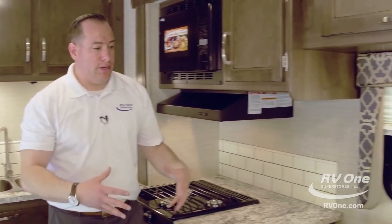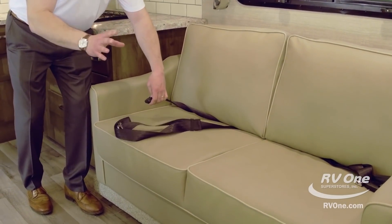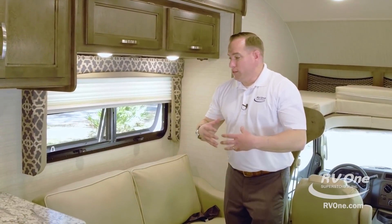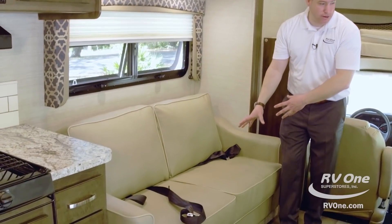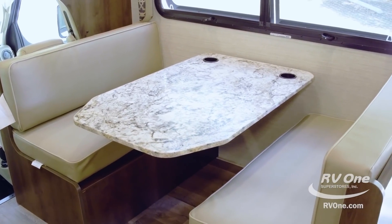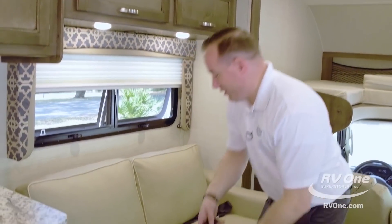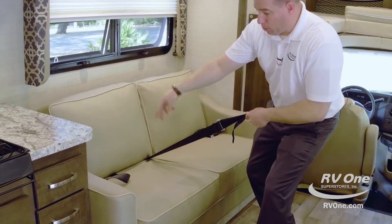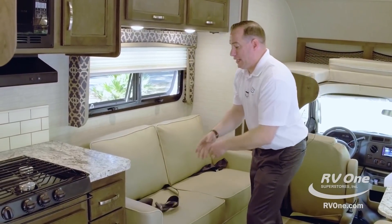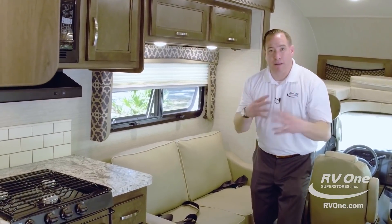Coming over to the couch area, the unique thing here is you actually have seat belts in every seating position, which is very unique with Jayco. Most brands don't give you seat belts in every seating position. You have two seat belts here and then three, four, five, six seating areas — so you can actually sit six people safely. Just think about what that means if you have three or four kids and a couple of relatives going with you. Not with the Jayco Redhawk — you don't have to pick and choose. These are encased and bolted down to steel, rated for 1,100-pound pull tests. It costs a lot of money to build that in, but Jayco doesn't skimp on corners.